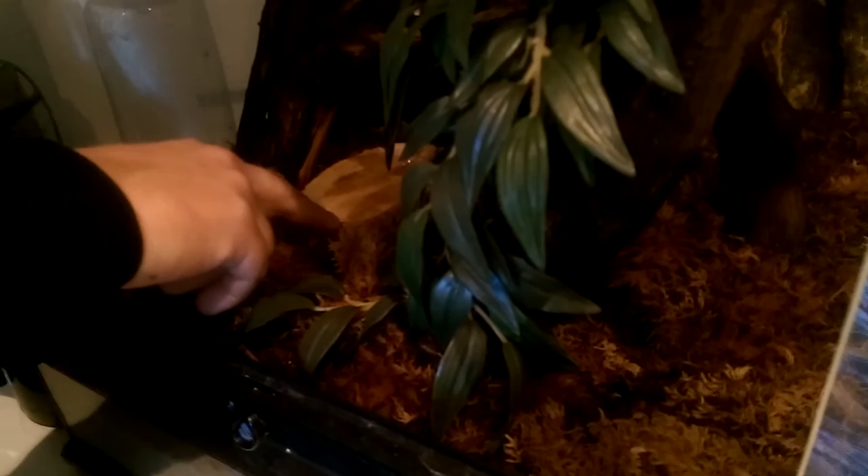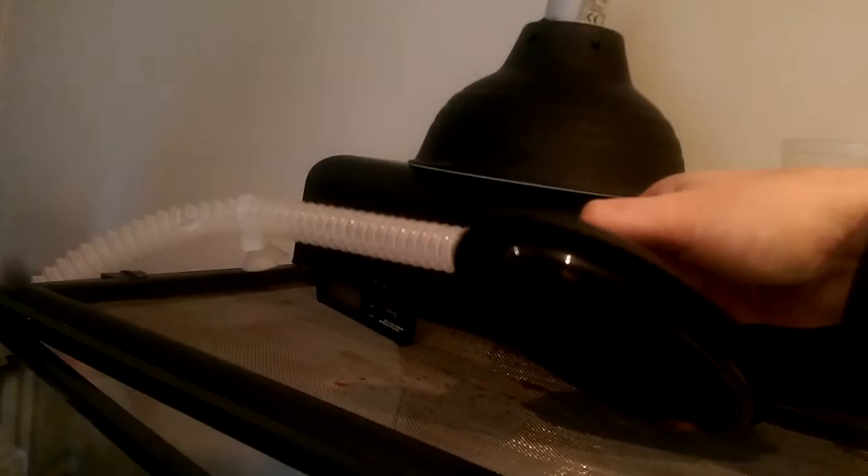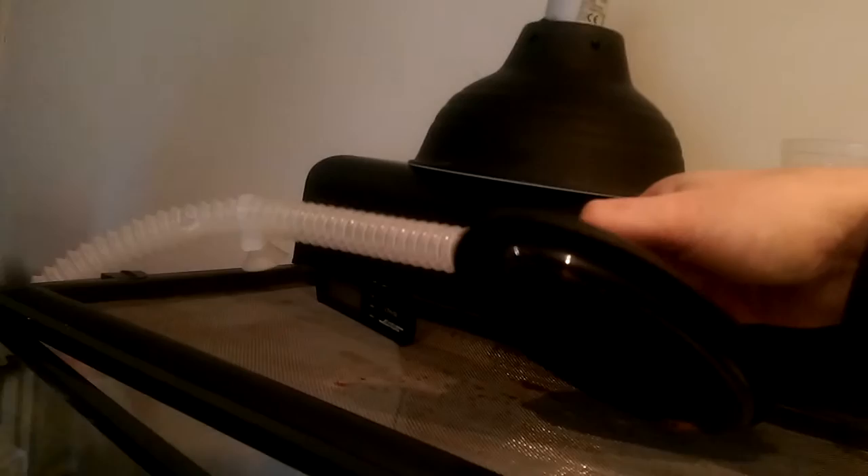Now coming into winter in England I've started spraying less, and I've bought a water bowl which the crested gecko absolutely loves — he'll put himself on there and stare into the water, almost staring at his own reflection at times. It's quite unusual. And you've got the Reptifogger set up on the side there as well. Yeah, but I've stopped using it now we've come into winter as the temperature's dropped.